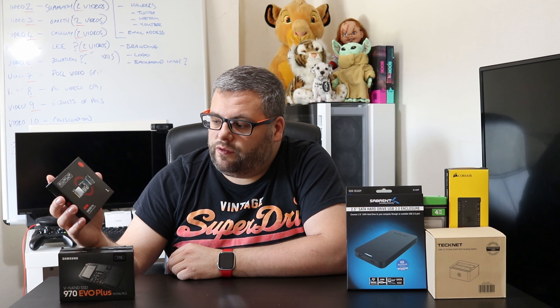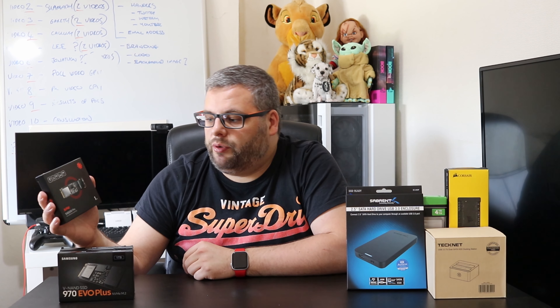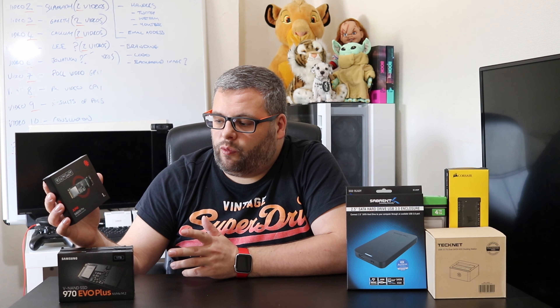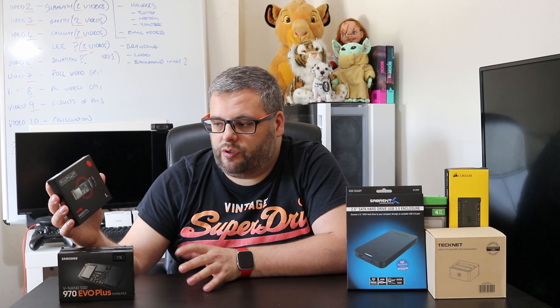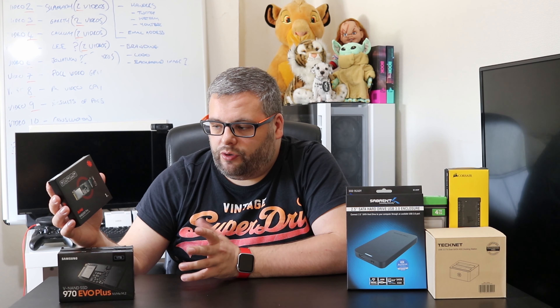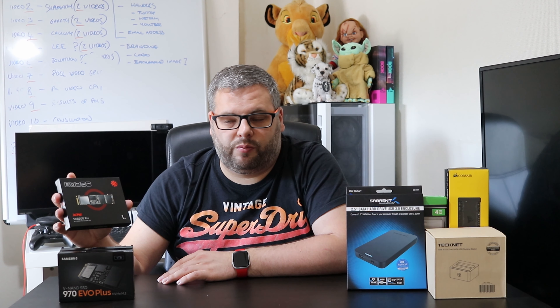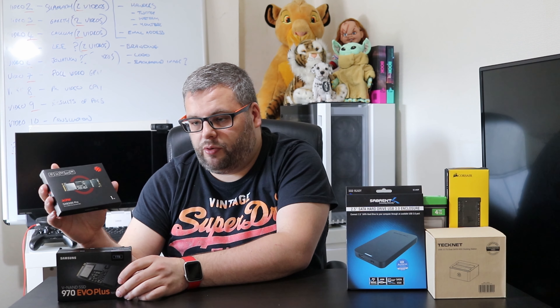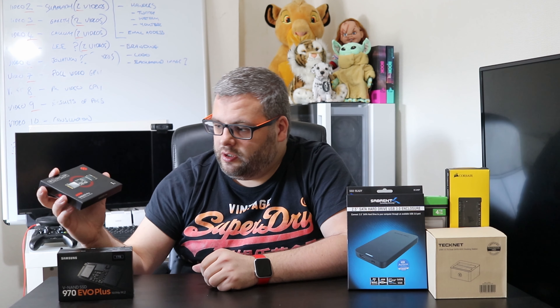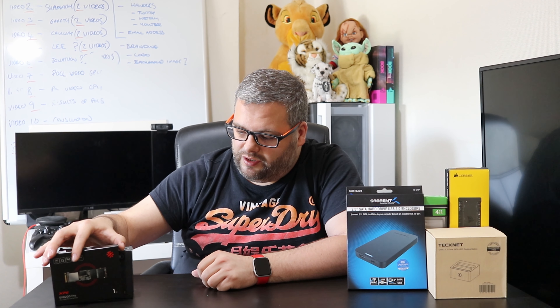I've now got both M.2 drives in my computer. But this is where the dilemma came in. I also had a Samsung 2TB QVO drive that I'd planned to add as additional storage. With both M.2 slots occupied, I needed to figure out what to do with it.